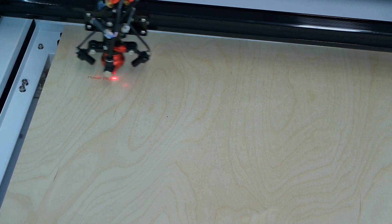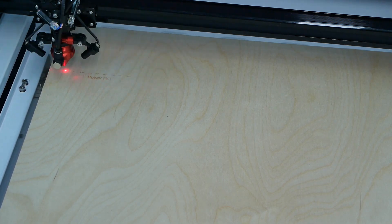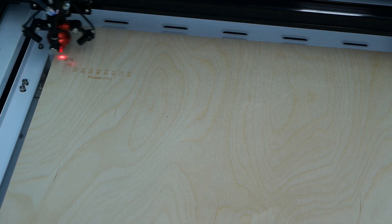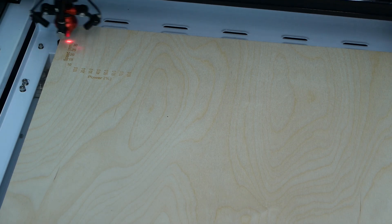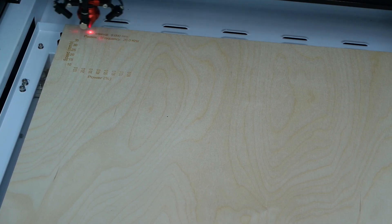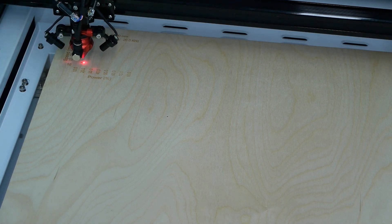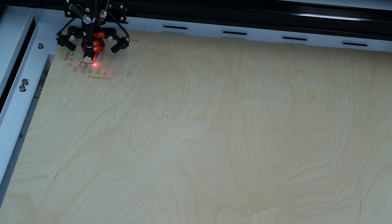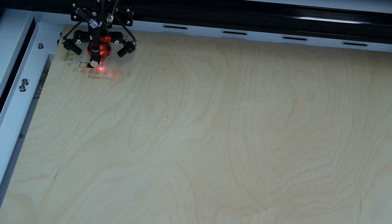It's engraving the power and speed settings so we can see what they are when it cuts out. Now it's cutting at 10 percent power, then 20 percent power at 10 millimetres per second, and as you can see it increases in power as it goes along.